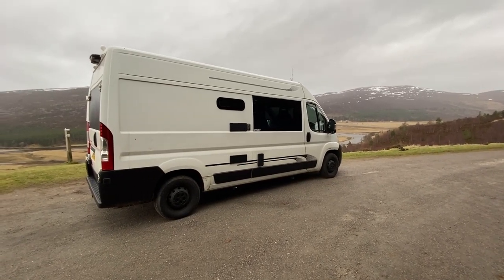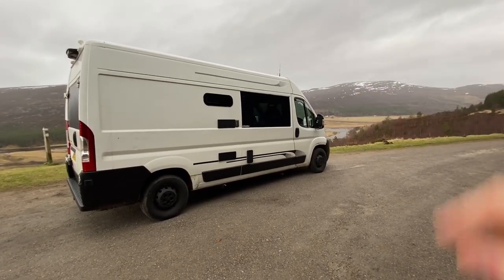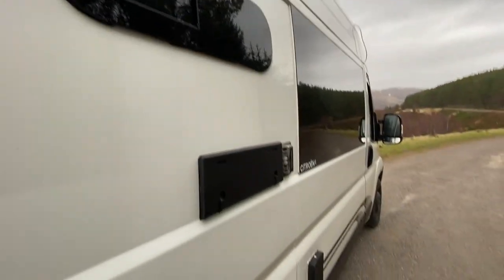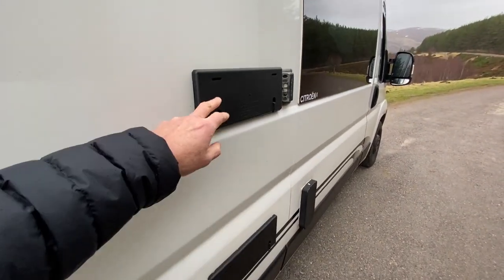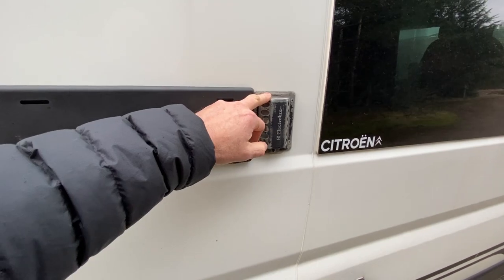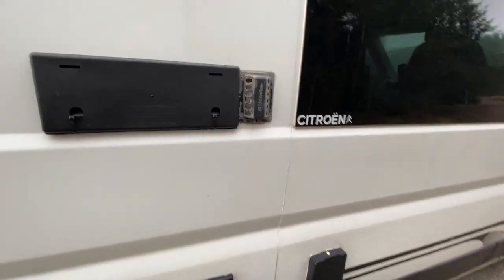On the outside of the van we cut in these bonded windows — the large window, and then only last year we cut in the smaller window above the kitchen area. Here we've got vents for the fridge, with winter covers on them at the moment just to keep it a bit warmer inside. This is a three-way gas, electric, 12-volt fridge, and this is the flue for the gas operation of the fridge.